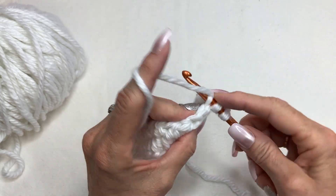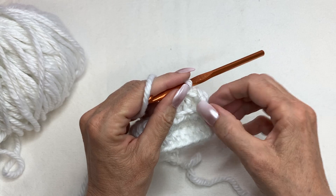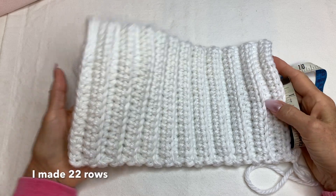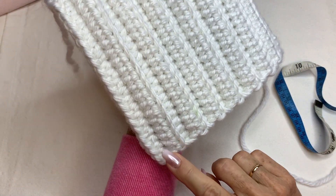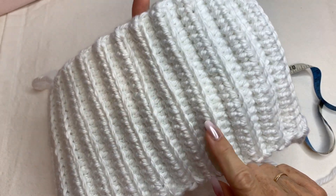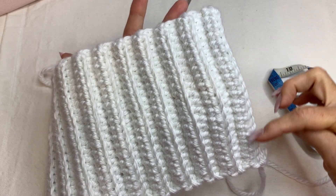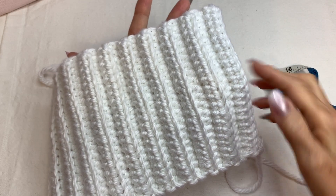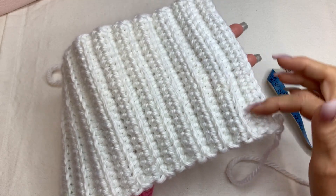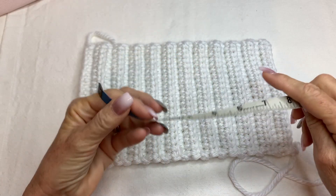Continue until you have about 20 rows. I ended up with 22 rows. The way you count rows is by the ridges: 2, 4, 6, 8, 10, 12, 14, 16, 18, 20, 22. You want to end with a ridge that's higher — this one is lower as you can see. No matter how many rows you do, just make sure you're ending with a higher ridge.